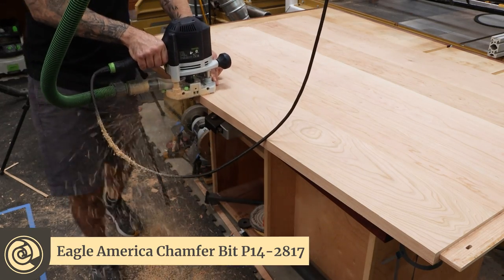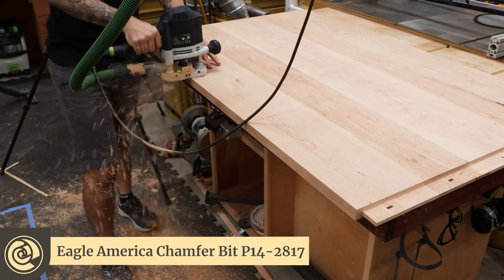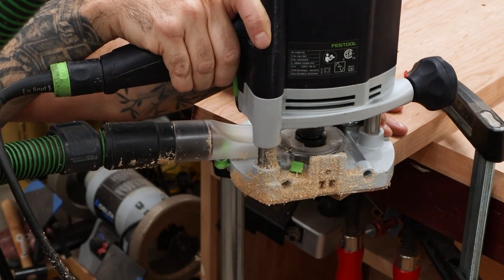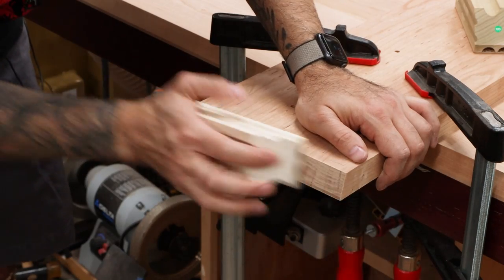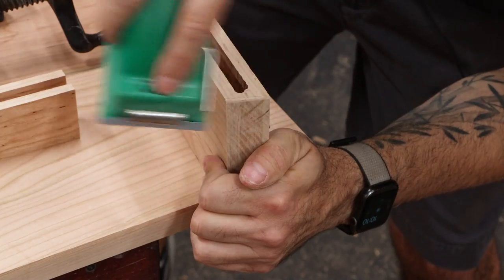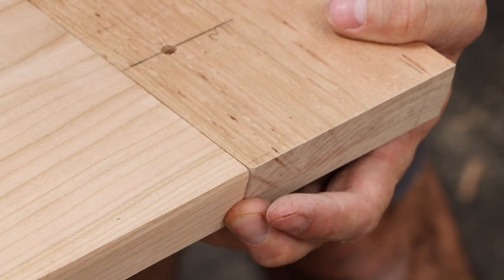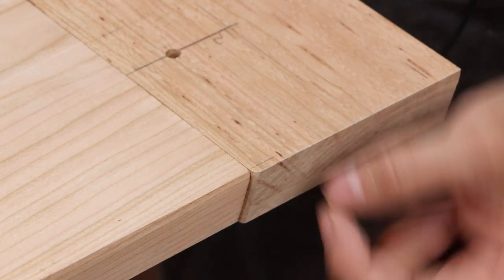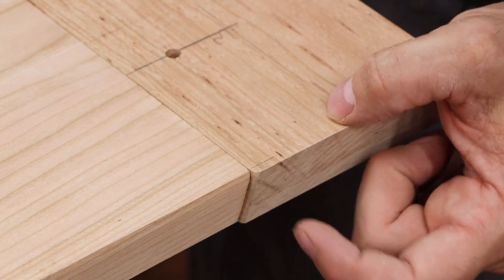Before we attach the breadboards, we have to add the edge detail, which is a steep chamfer. You might be wondering why my breadboards are a little bit longer than the table. I do this so that when the table expands and contracts, we'll never see a point where the table is wider than the breadboard, which looks terrible. This decorative detail means that the table will always have a consistent look.